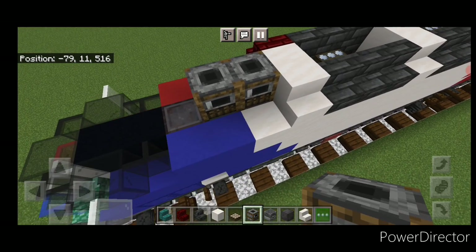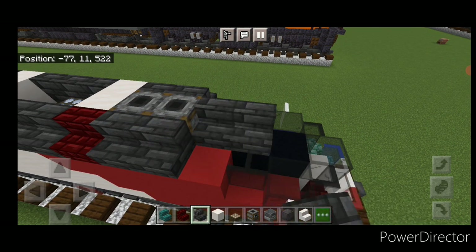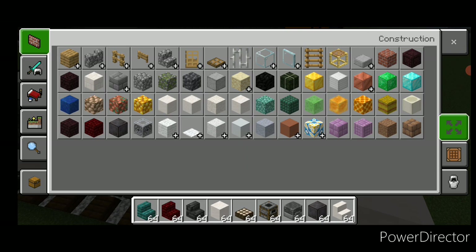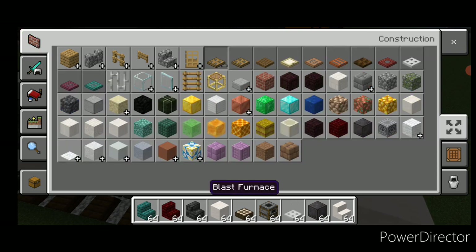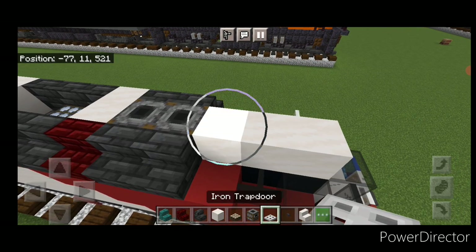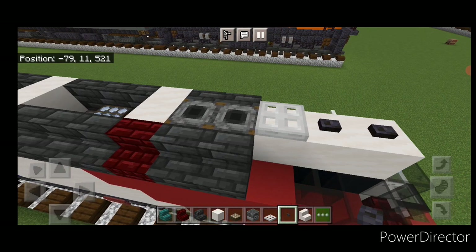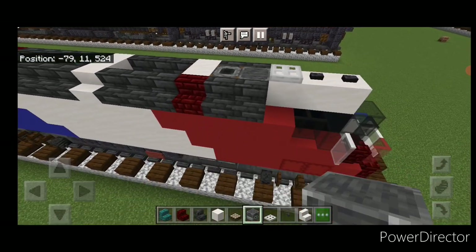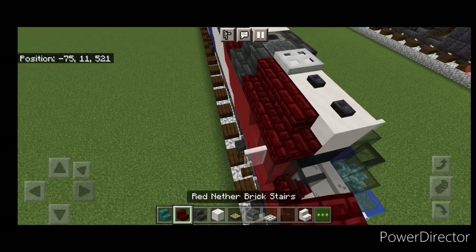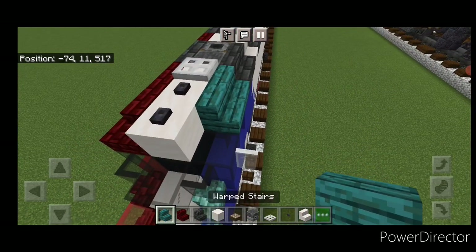Then here put two smokers with two deep slate tile stairs on either side, and in front of that three smooth quartz blocks up the center. Then we need an iron trap door — put one here and then two polished blackstone buttons up there. Actually change this block to a blast furnace. Then put two outward-facing red nether brick stairs here, and a forward-facing one. On this side, two outward-facing warped stairs and a forward-facing one.